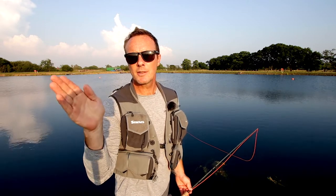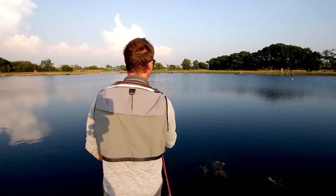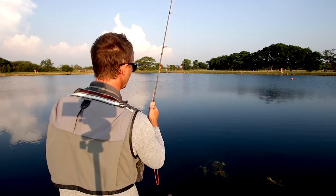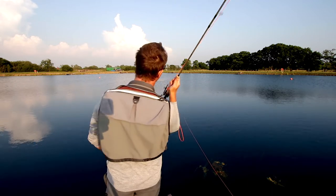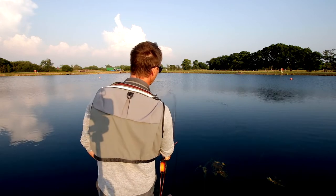In the roll cast, I keep the rod canted just to the side, just off my casting shoulder. It's not here because I would drag the line into my face, and it's not there because it doesn't really work. It's about there. Nice smooth lift, bring that contact point towards you, just off your casting foot — rod canted to the side, stop and drop.